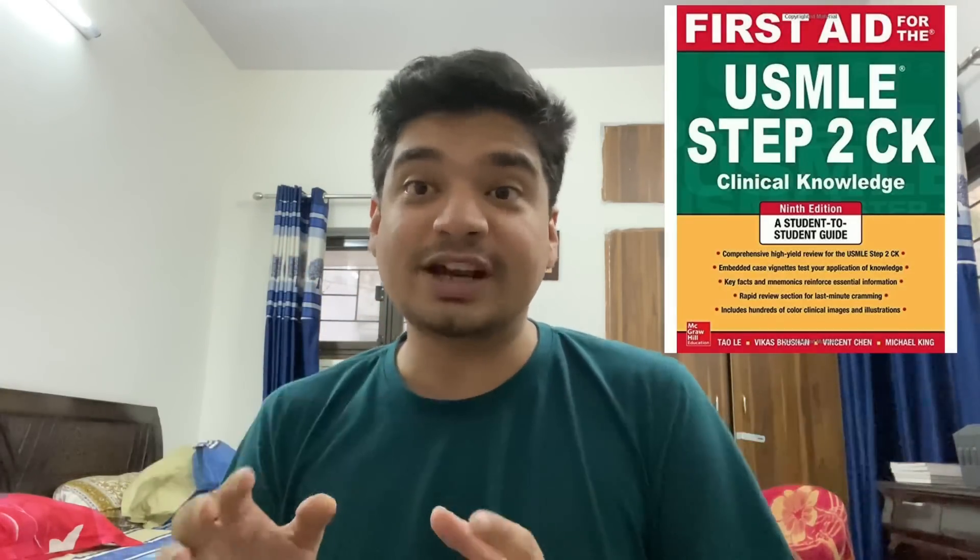The doubts can be grouped into three broad categories. The first doubt most people have is: do we need to use First Aid for USMLE Step 2 CK or Step 3? The answer is no. First Aid for Step 1 is the standard revision book for USMLE or any other entrance examination — it's also used for MRCP and MRCS at times. This is the only book you need for revision of first and second prof. You do not need to buy Step 2 CK or Step 3.